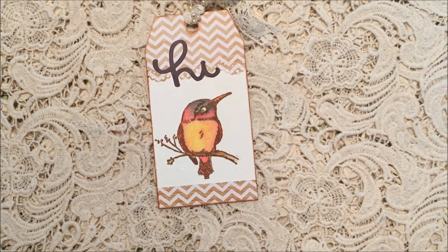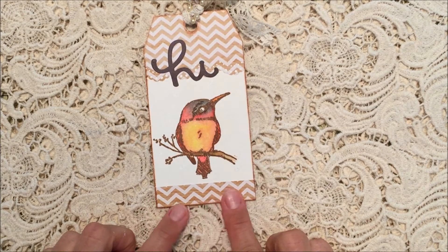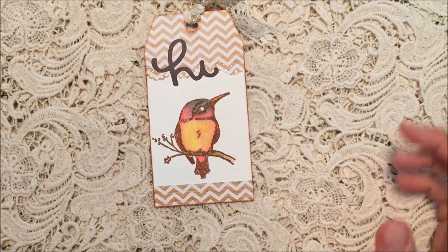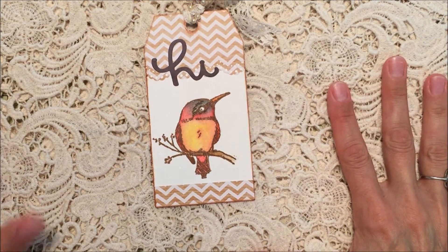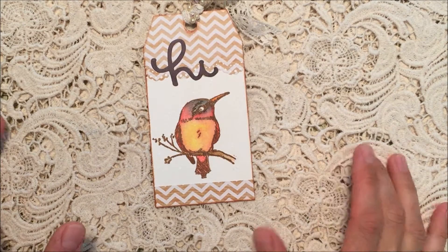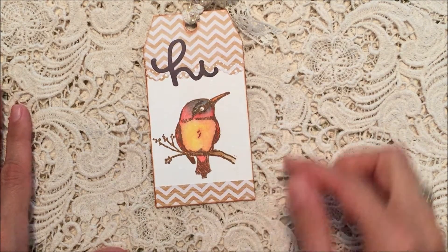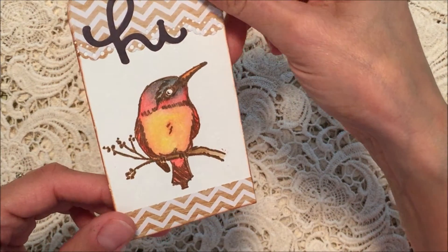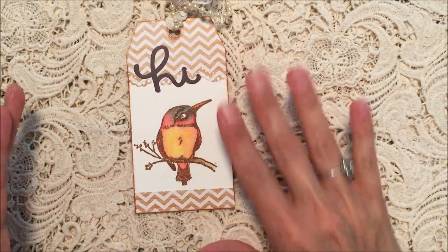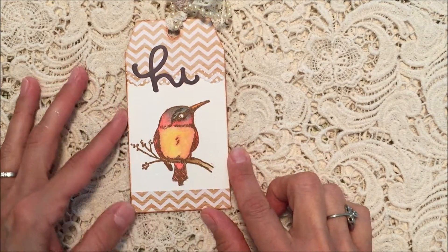I have a few project shares for you today and I'm going to start off with this tag. This is another watercolored image with the Derwent Inktense pencils, but I colored this image in less than five minutes. Yesterday I did a tutorial on coloring with the Inktense pencils and spent quite a bit of time on the same image, so I wanted to show that you can get a beautifully colored image in a very quick way with those same pencils. I used three different colors — yellow, red, and gray — plus a little bit of orange on his beak. I lightly colored the whole image using the side of the pencil, watered it down, and then came back over the top and did one more layer super quick.